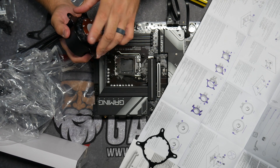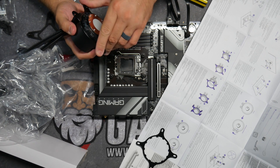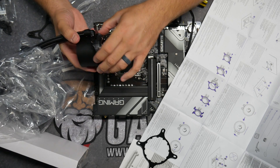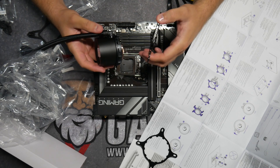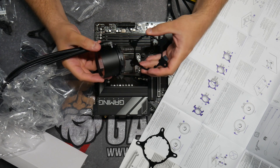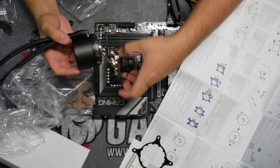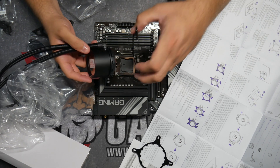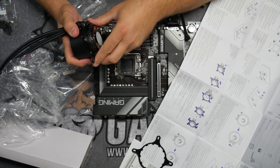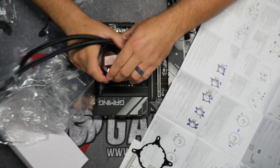Now we're just going to find where it's in place and turn it like a clock — we want to go clockwise. You do want to be careful because this is going to go on a certain way. However you have your nozzles, you want them coming up in a certain direction. For me I want them coming up either this side or this side, not on this side. I'm going to put it here — it turned right on once I did it. So now we're on, we're good, that part's done.